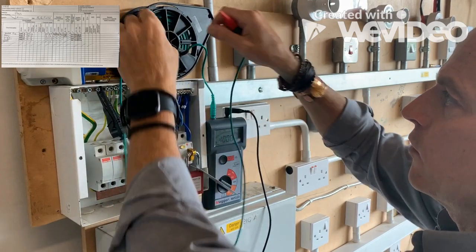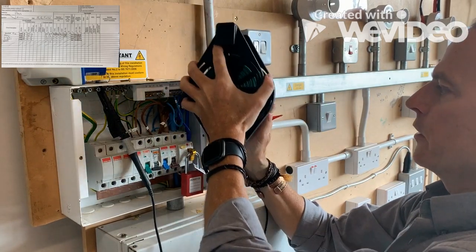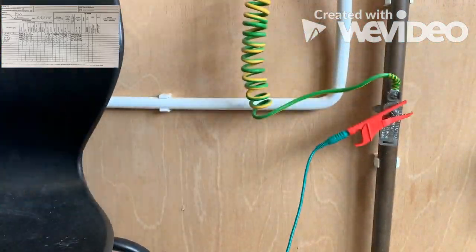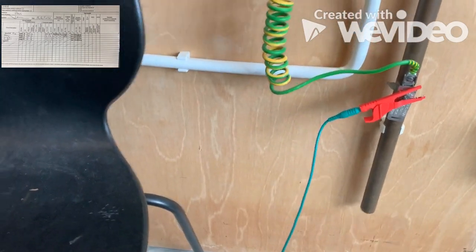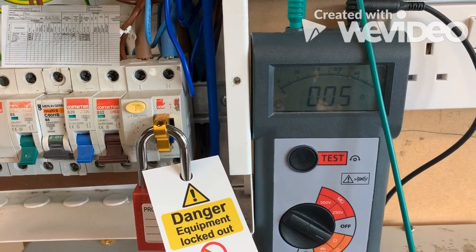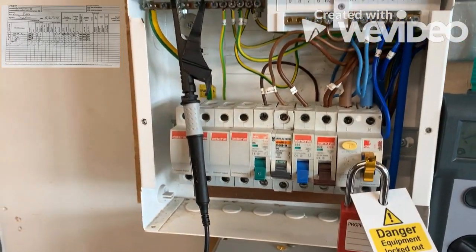With this long lead that I've got here, I'm just going to extend it out. I've decided to actually use a crocodile clip on the end, clip that onto the cable, and then we'll come back. So I've got a long lead on the system and I've run that long lead all the way back up to the distribution board. As you can see, we're getting a reading of 0.05.